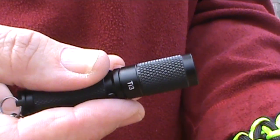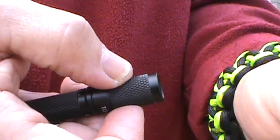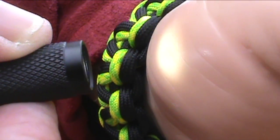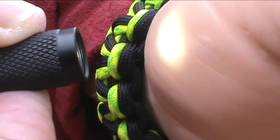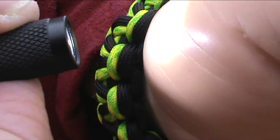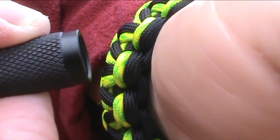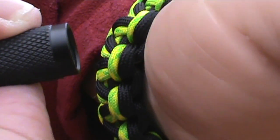Now the pocket clip is reversible so you can put it on your hat just like that. The TI-3 has 4 settings and you turn it on by twisting the lens cap. That's the middle setting. The low setting is so low you can't even see it in this light. That's the high setting. And there's also a flash here.